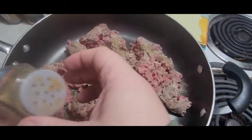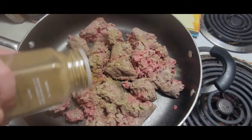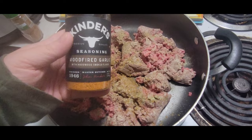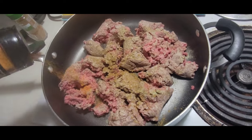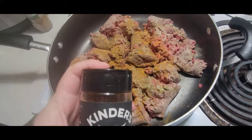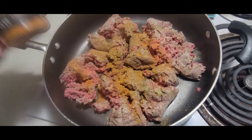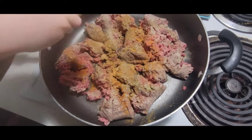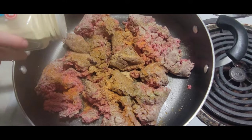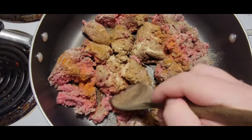We are going to add some cumin — sprinkle it in there. I am out of chili powder, so this is kind of a good substitute. It doesn't taste exactly like it but it's pretty close. A little bit of garlic powder — that's enough. Some onion powder. I'm going to mix all of this together.